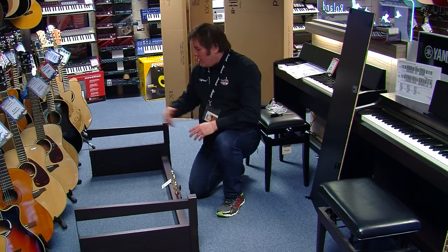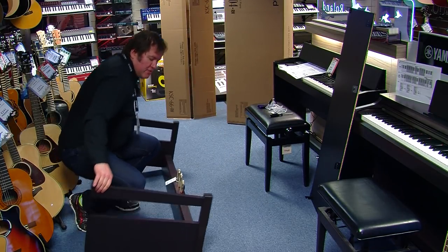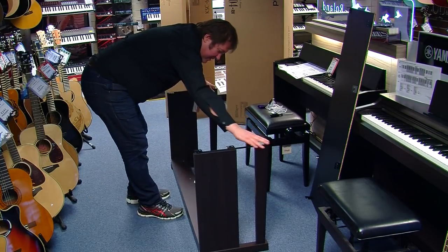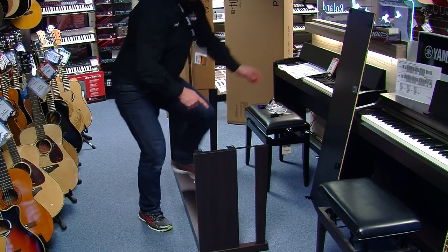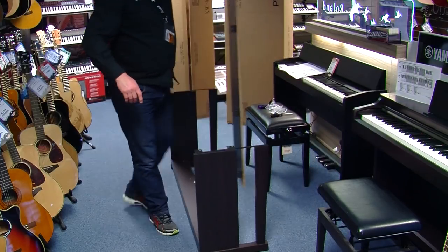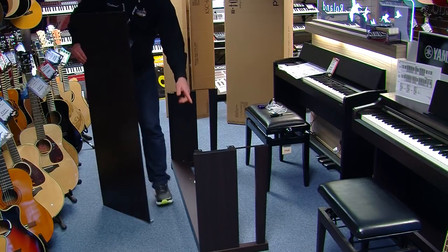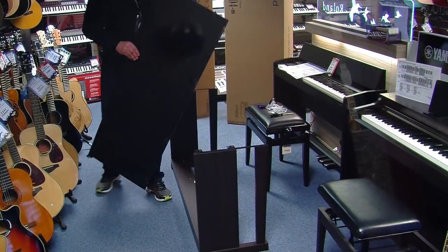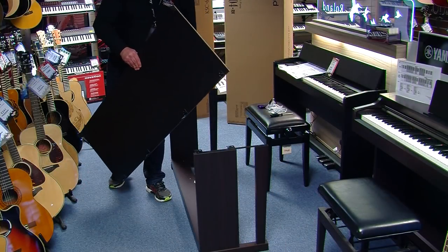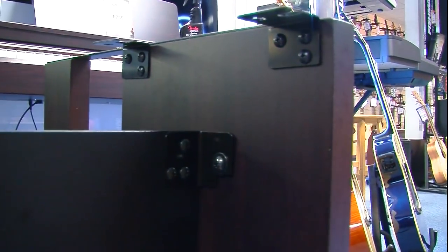Then we need to lift it up — you can't just do it on one end because it will twist. So either two of you, or if you have long enough arms, just lift it up like that. Now we're ready to attach the back panel. Already fitted are two bolts here and here on the piano, and quite simply they will slide in to start with, then we'll fix the other parts in. There we go — that's both in place.